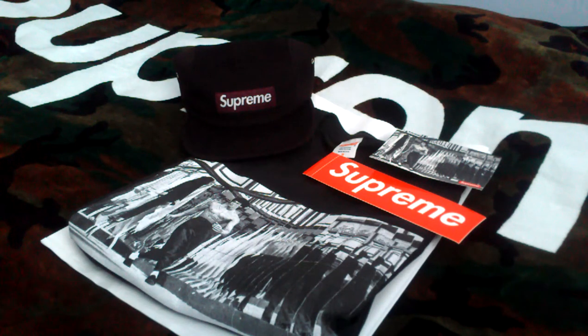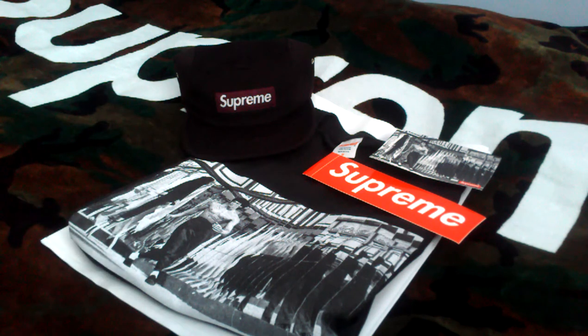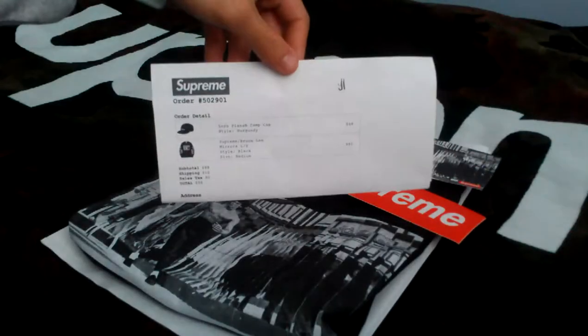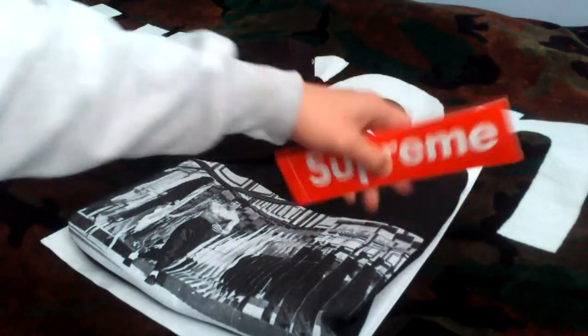Hey, what's up guys, here today with my latest Supreme pickup from Fall/Winter 2013. These items dropped on October 24th and I received them in about a week. With my order, there's a regular invoice, the Bruce Lee Mirrors sticker, as well as a red box logo sticker.